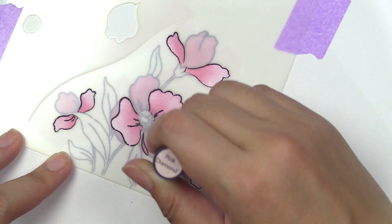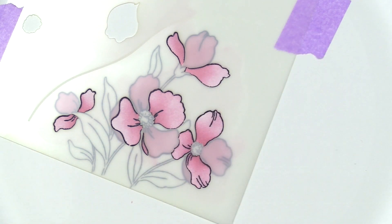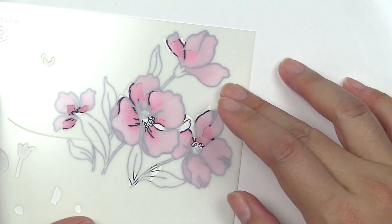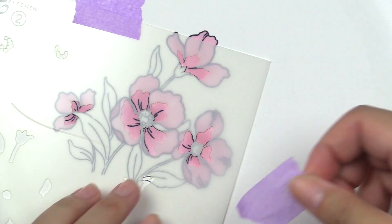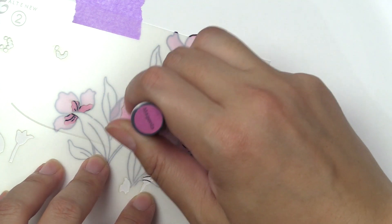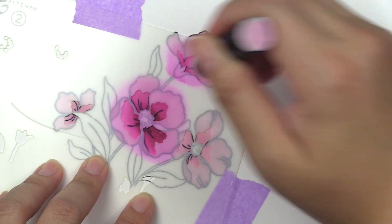Once we're done with the Pink Diamond, we're going to go ahead and bring in the second sheet. This is layering number two from the stencil set. We're going to add shaded areas within the center portion of the flowers. To do this we're going in with a little darker color — this is Magenta.